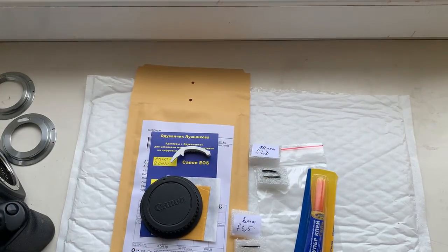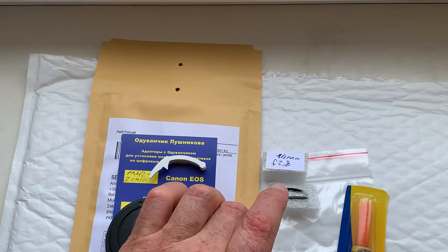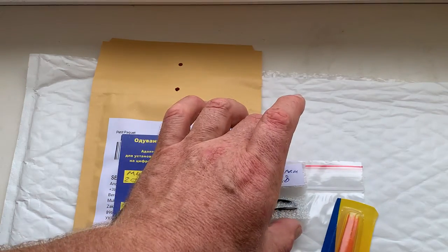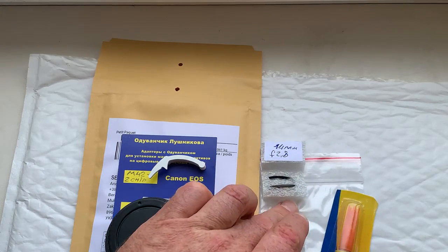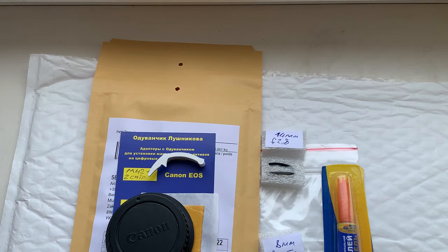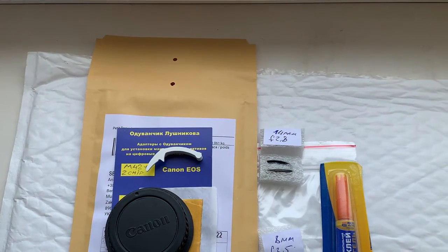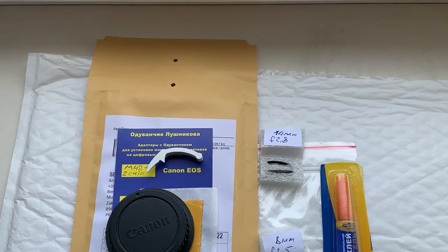Now I'll package your adapter and your chips and send them to you today. I hope the package will go from the shop to Slovakia to Prešov, and this way will be not longer than seven or ten days. Thank you for your purchase and thank you for your attention.